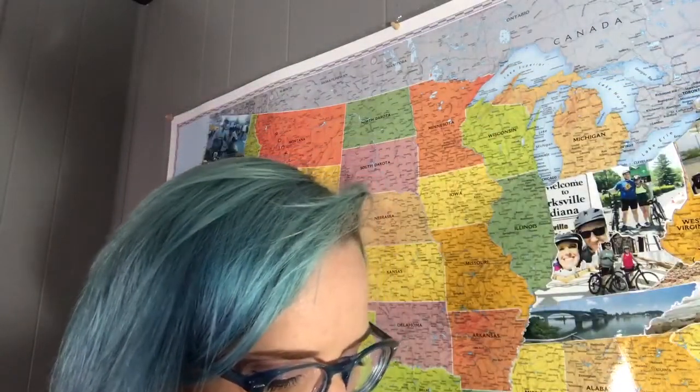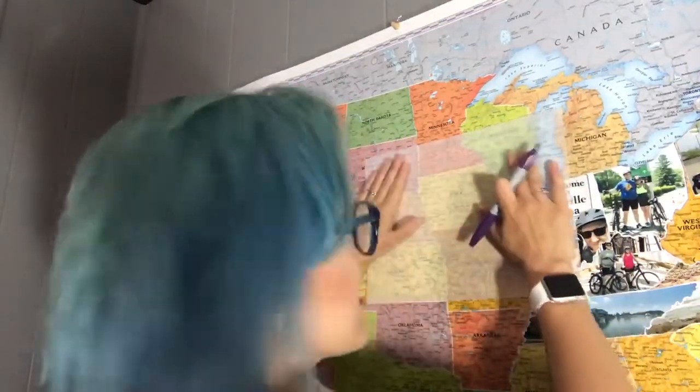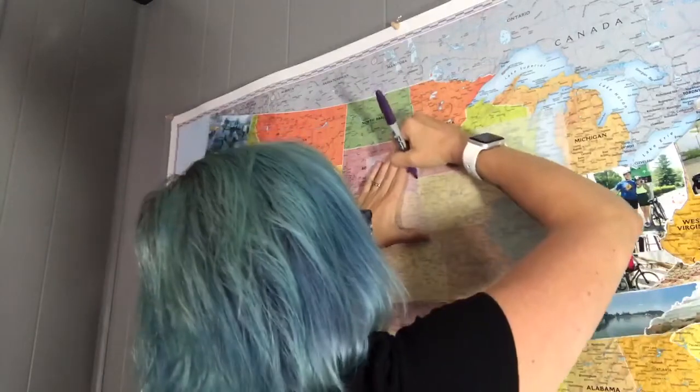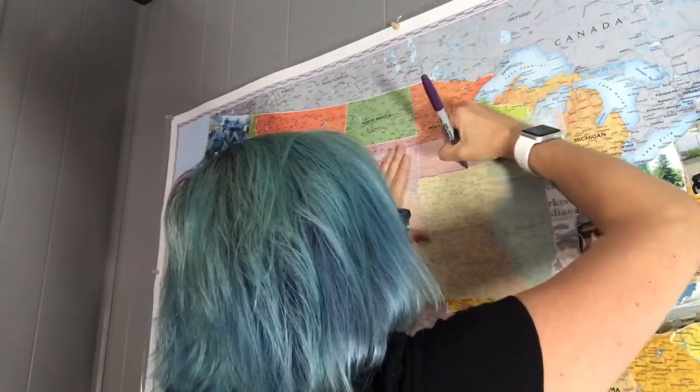I changed the angle and added some lighting — it's better than it was. Here's the tracing paper I use, it's just Strathmore paper but it doesn't have to be anything fancy. Here's my marker — I couldn't find my black one so I'm using purple, it just has to be pretty dark. Today I'm doing Iowa, pretty excited about that. I just like to hold it on — you could tape it on though, it might make it a little easier. Now I'm just going to trace around it.